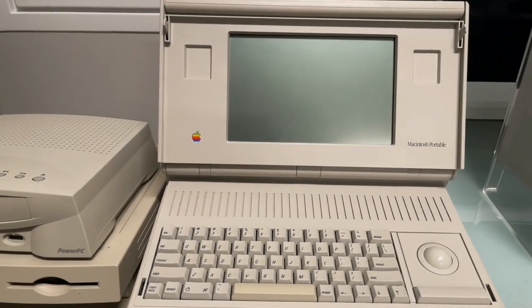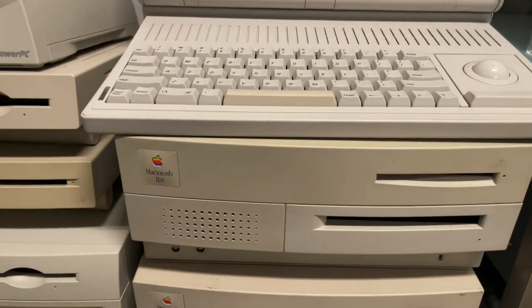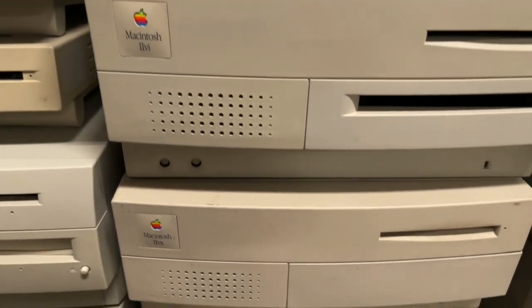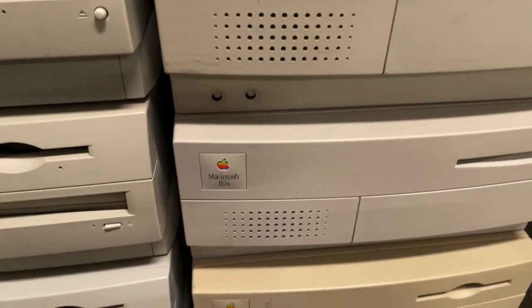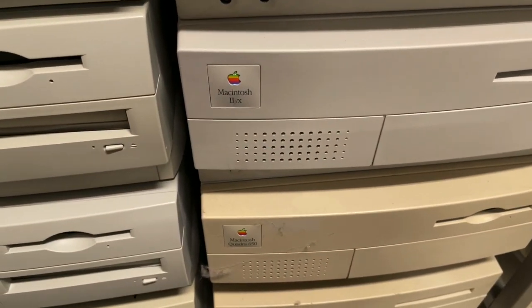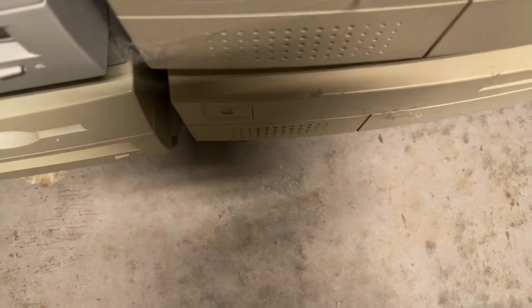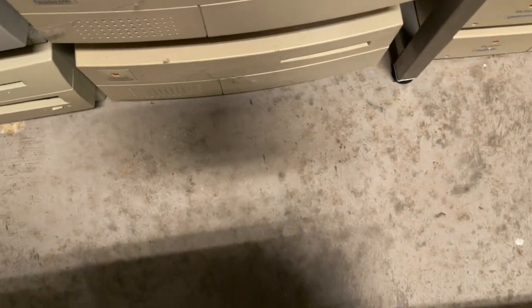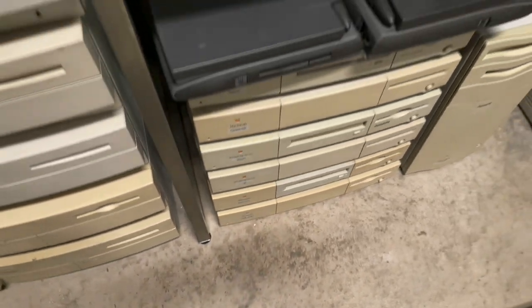And then next here, a lot of different variations of that same case design, including a Power Mac and House G3, which was one I bought new. And then another oddity in there — not an Apple computer in a traditional sense, but threw it in there anyway. And then the first of many portables that I have. And then there's just a stack of like cases but different models — I think there's a pair of two VXs. A Performa 600 down there.